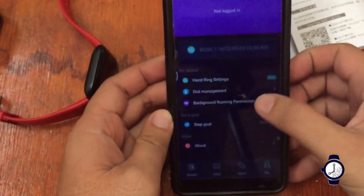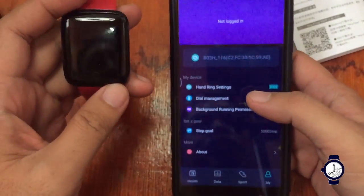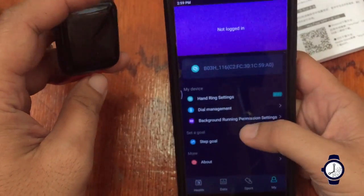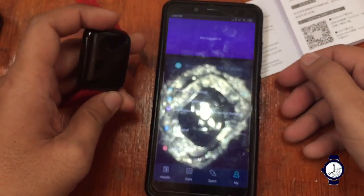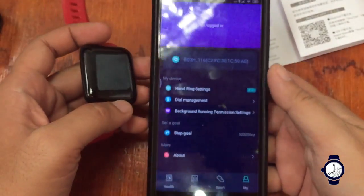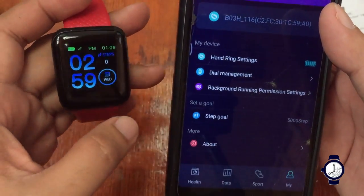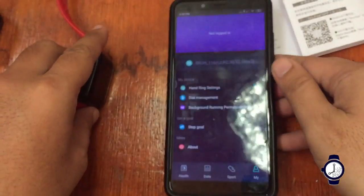Those are the steps on how to connect and synchronize your 116 Plus smartwatch in the HRY Fine Android support app. If we have time, I will also show you the installation of the support app for the iOS platform. If you have any questions about the smartwatch, please drop a comment below and we will answer your queries. Goodbye!